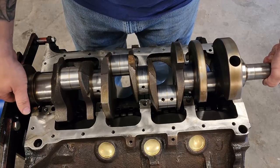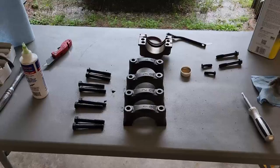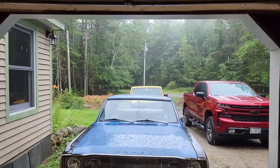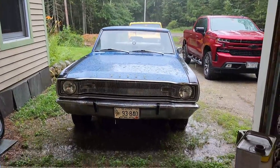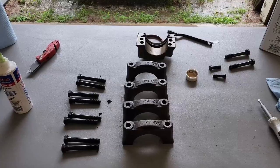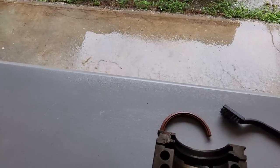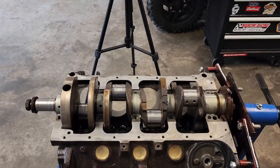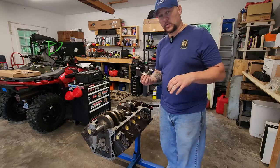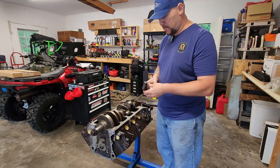Nice and easy. And I had to open the garage up. I'm just making one last cleaning pass on the main caps before we put on our bearings and our seal and get them slapped onto this bad boy. I'm going to start in the middle, work my way out, give it one last quick wipe down before I go ahead and push my thrust bearing in.